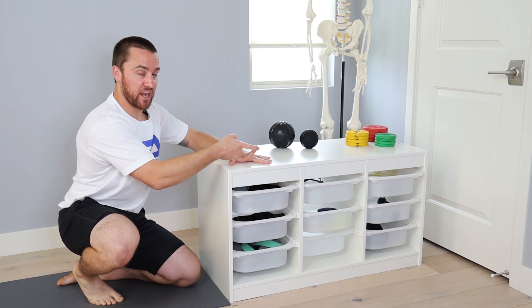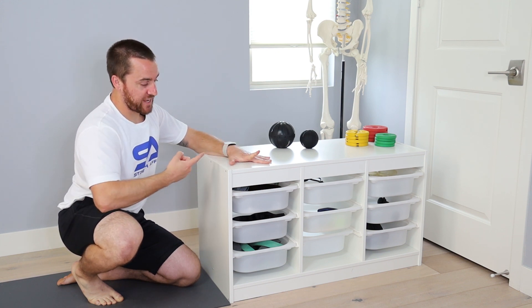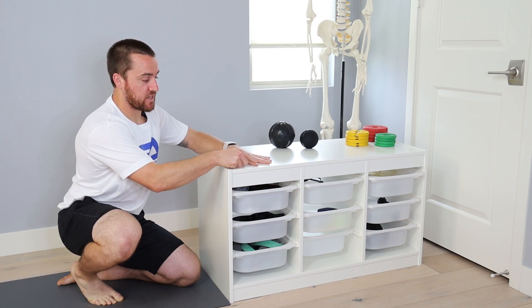I'll grab it again and go right back up, find my passive range, reset the tension, release and hold. I'm trying to hold actively as close to my passive end range as I can, hold for the designated period of time, bring the finger back and reset. Perform the designated number of reps before setting down.